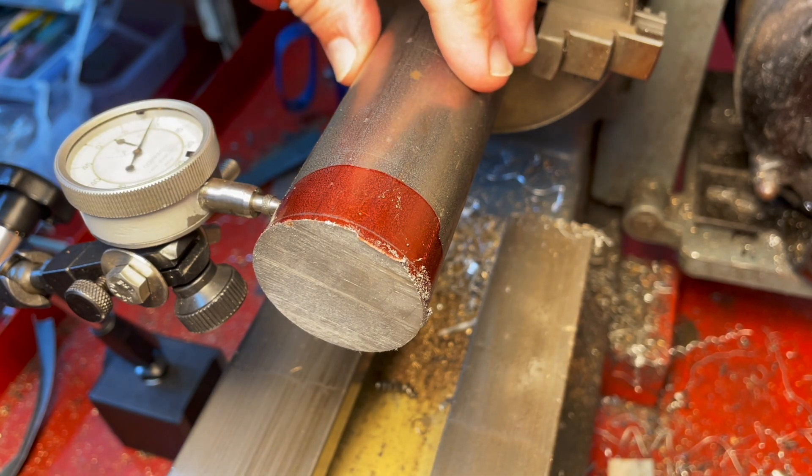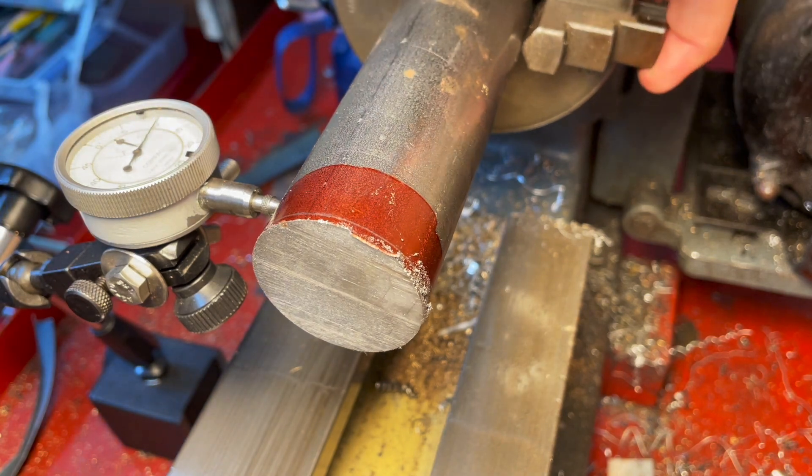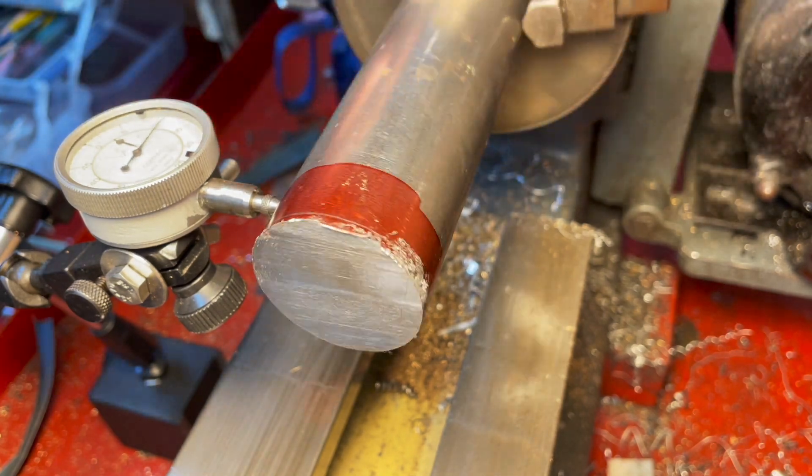I've got this fairly large bar in the three-jaw chuck of the Myford and I've got the dial indicator on here, dialing it in. There's a bit of bumping around because it's not a perfectly smooth surface, but it's within a thou or so, so I'm pretty happy with that.